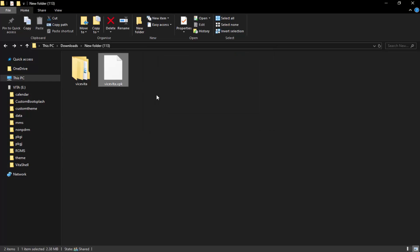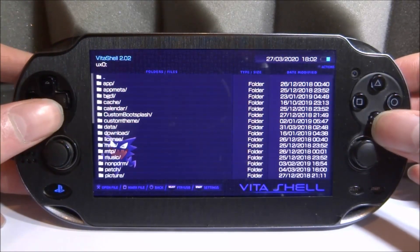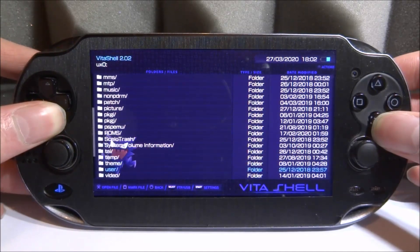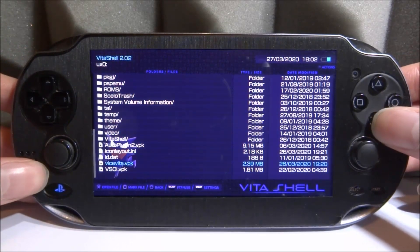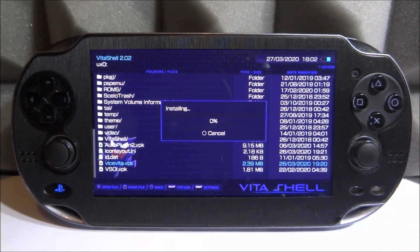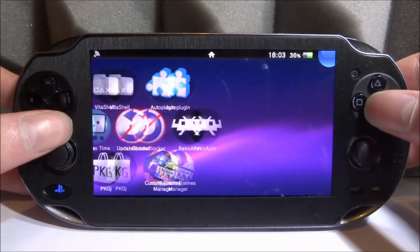Let's go and install it, test out these games, and see if they're any good. Once we're back, close off the message and go onto your ux0 so we can install the VPK. Look for "vicevita.vpk", press X twice and it should start installing. It installs very quickly, and as long as we put our ROMs in the right folder, they should be found as soon as you launch the emulator. Just wait a couple of seconds.